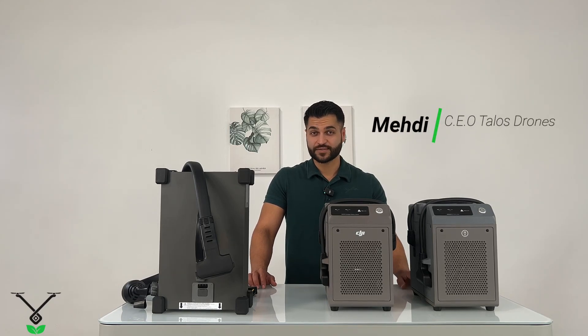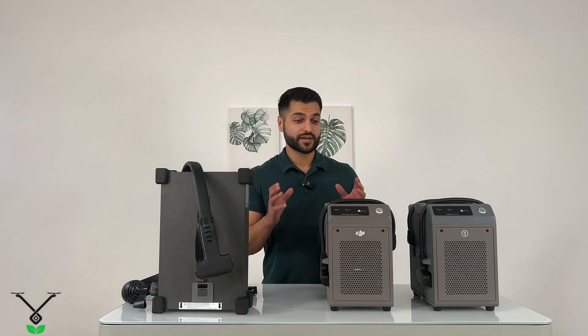Hi everybody, this is Mehdi with Talos Drones. Today I'd like to talk about chargers.